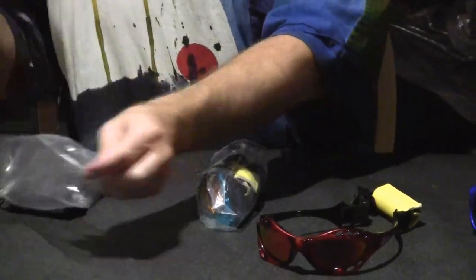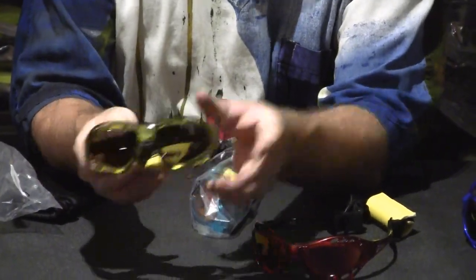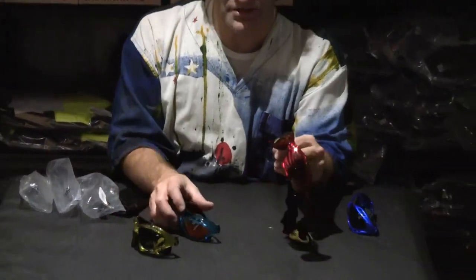They also come in a smoke lens, which is just like a blackout smoke kind of thing, and lots of different colors which range from translucent sort of frames to solid color frames.